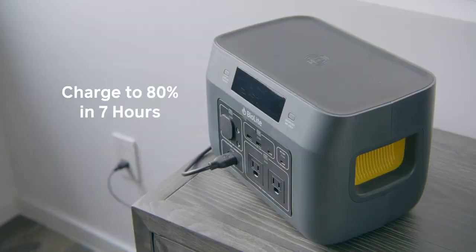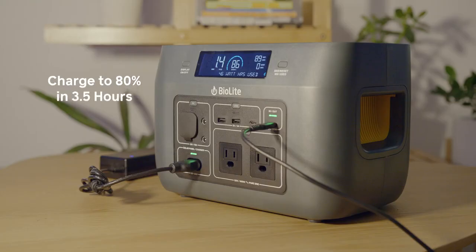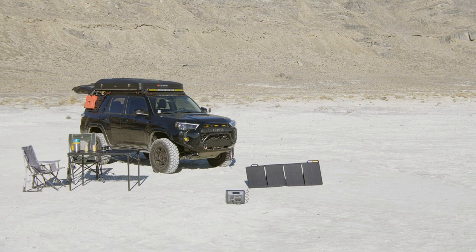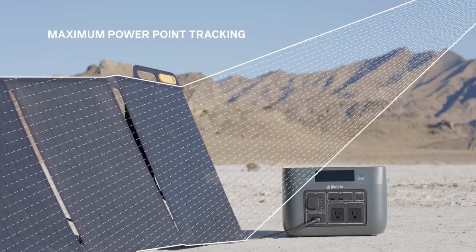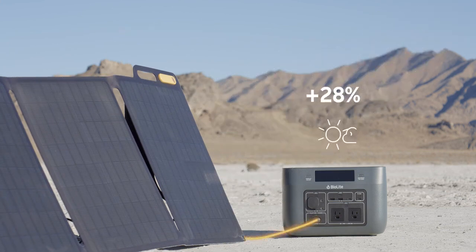Charge up your unit from a standard wall outlet or USB-C PD, or combine the two for even faster charging times. You can also pair Base Charge with the BioLite Solar Panel 100 Series and expand into a fully self-reliant solar generator system that is quiet, fume-free, and ready to harness the energy around you. Enabled with maximum power point tracking, or MPPT, Base Charge captures up to 30% more power during variable sun conditions.